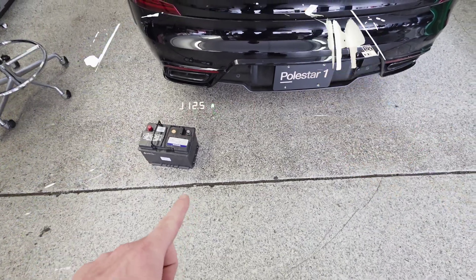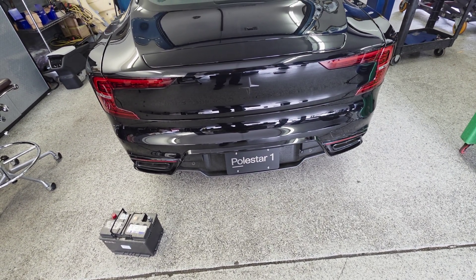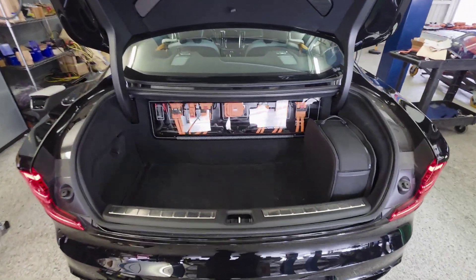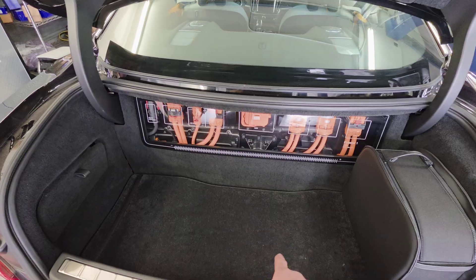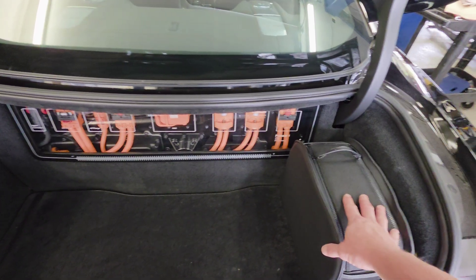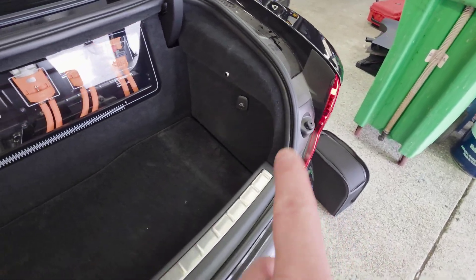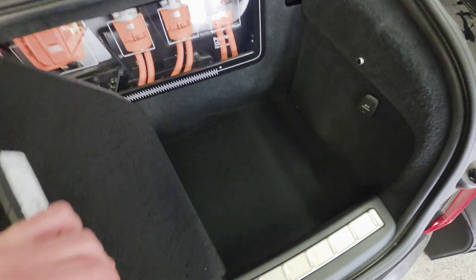We have a new battery here and the battery is located in the trunk, so we're gonna have to pop the trunk. In the trunk we're gonna have to remove a few things: the carpet, the carpet on the side, and also this bag here. After removing the charging bag, you want to come over and pull the carpet out.